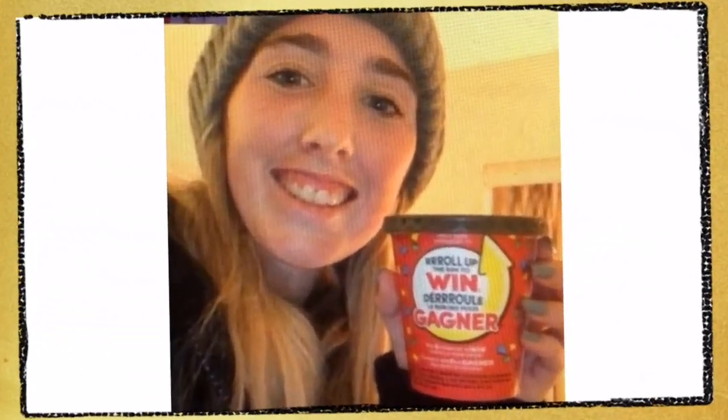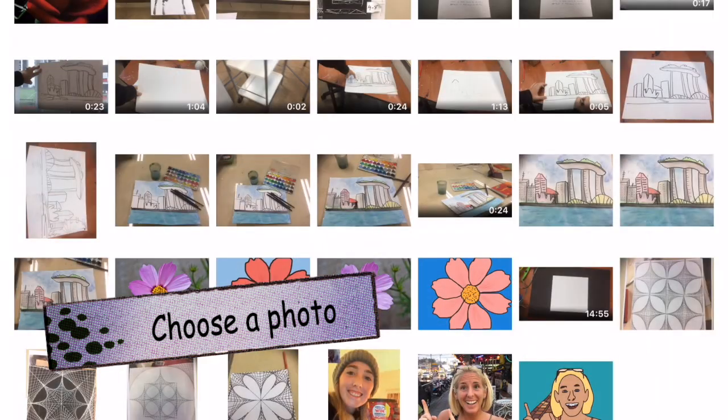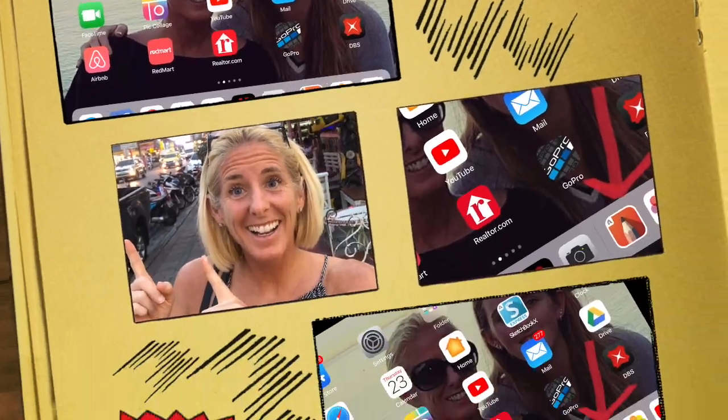The first thing you need to do is take a photo of yourself. Have fun with taking the photo. Then select the photo you want and upload it to Sketchbook.